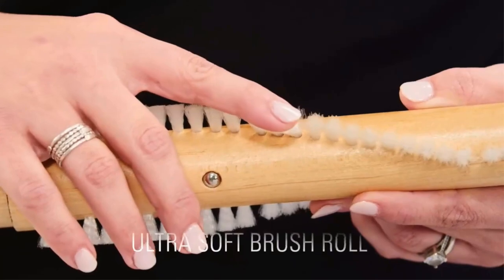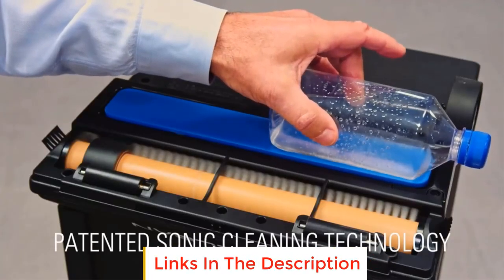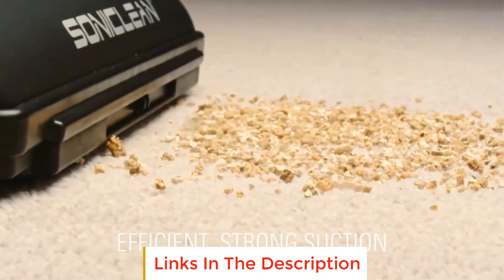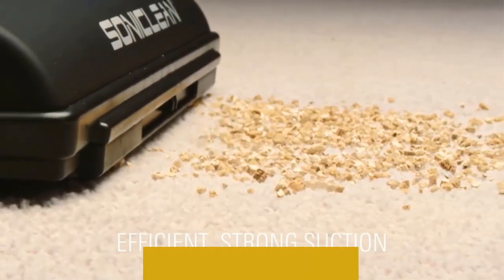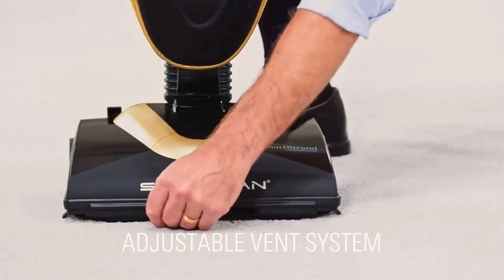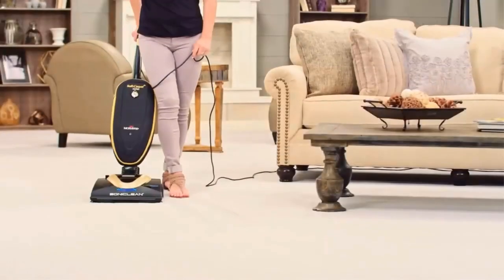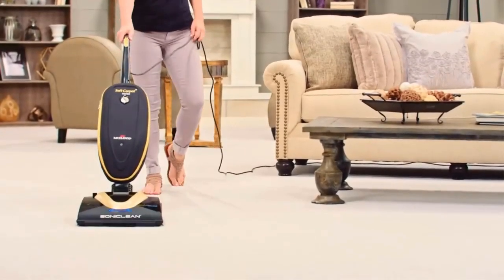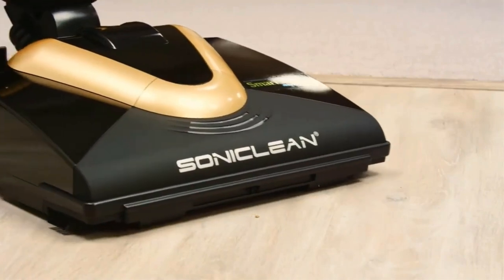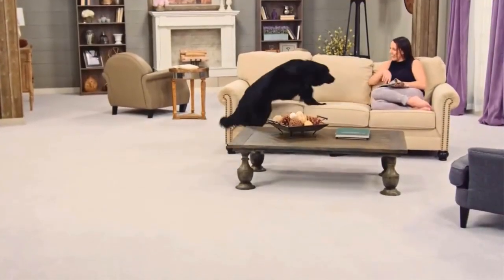Also, it doesn't come with attachments like a crevice tool that would help in vacuuming hard to reach places and upholstery. A combination of hospital-grade HEPA filtration, H13 filter bags, and SealTech system completely seals the filter onto the vacuum, ensuring that dirt particles don't escape and re-contaminate the room. There's a full bag indicator light that will notify you when the filter bag is full.